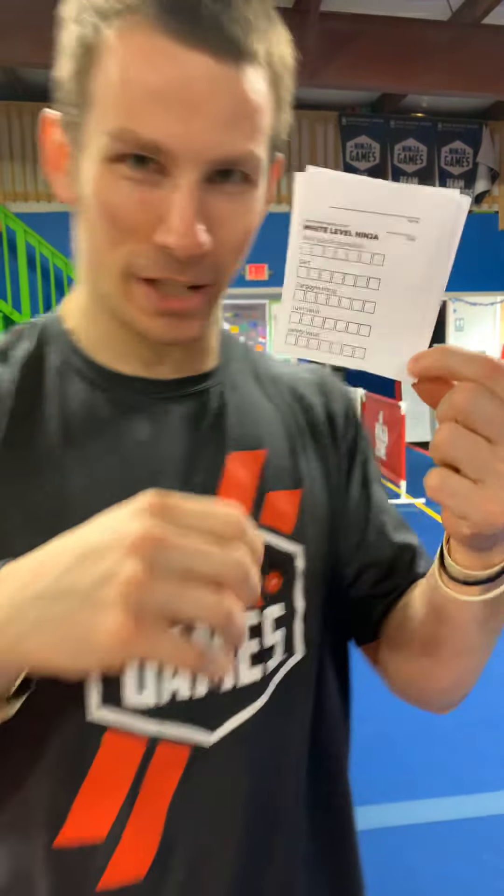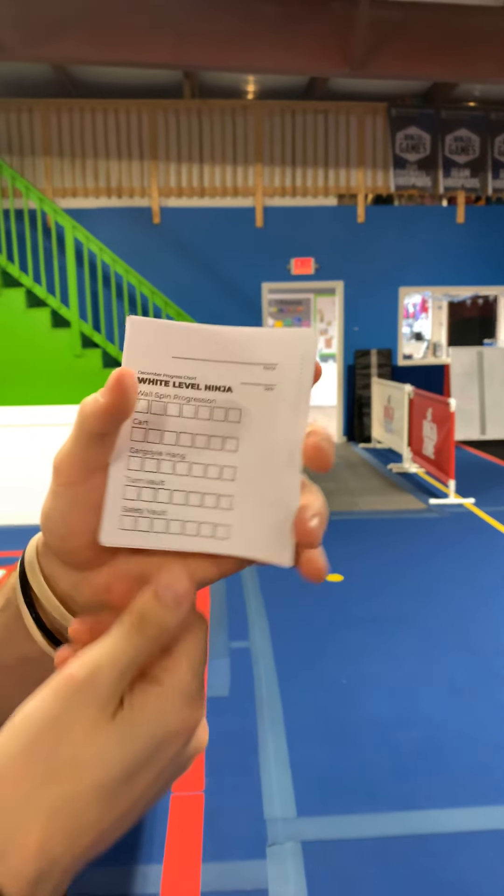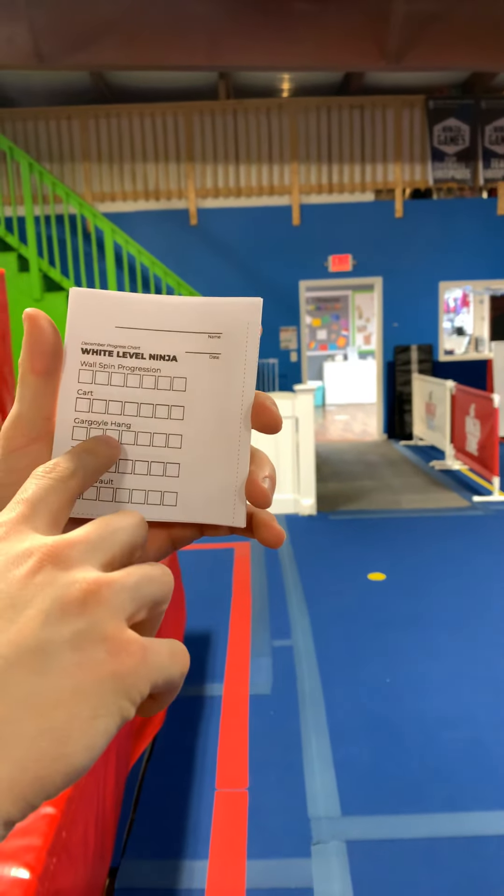All right, now this week we are doing progress sheets. So here they are — these are the skills that we're going to be filling out.